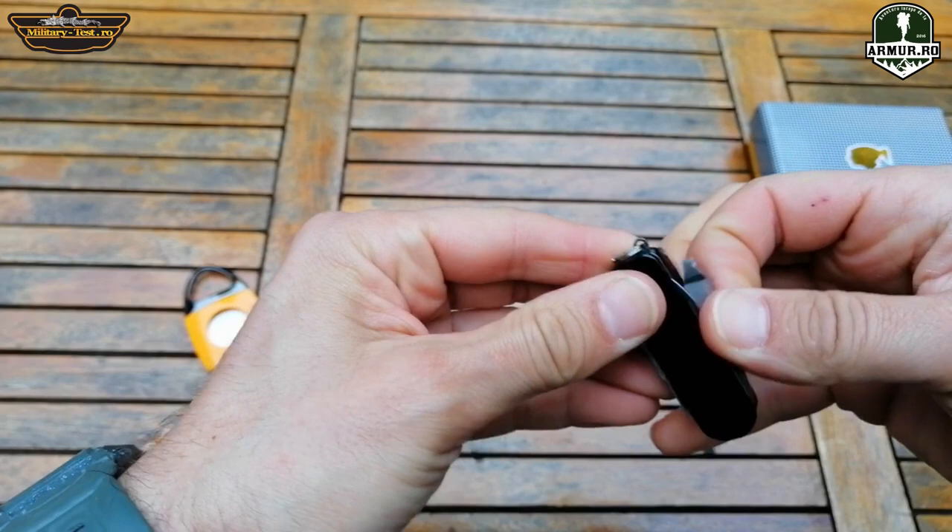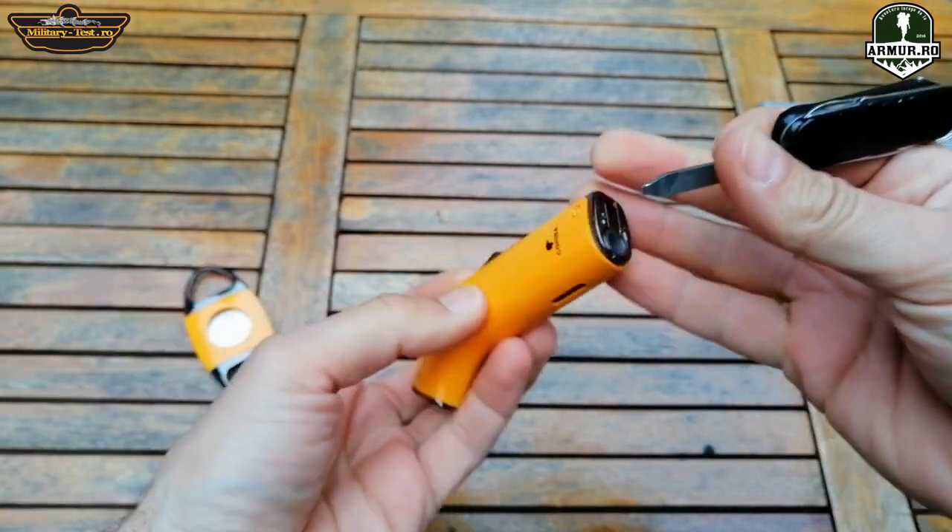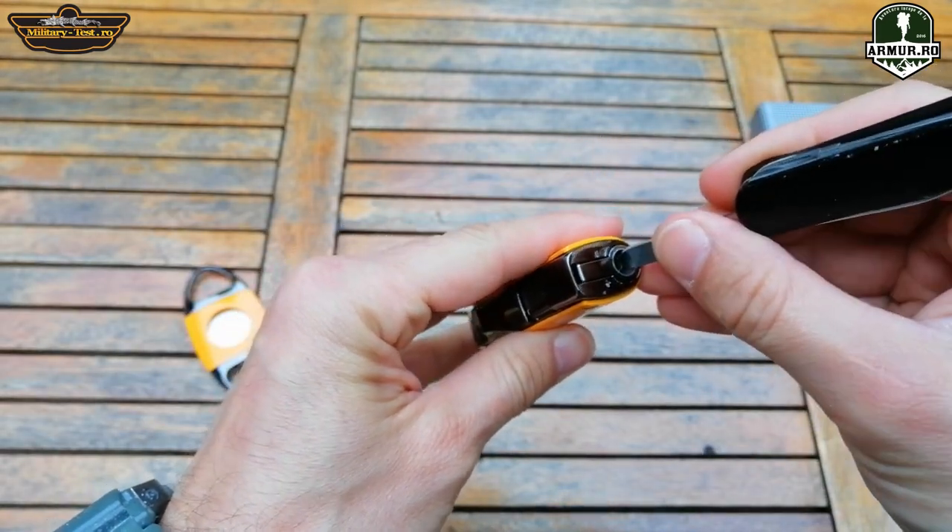In the back, next to the puncher, there is a valve, and from here you can adjust the flow of the gas jet.